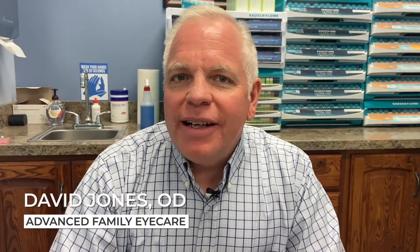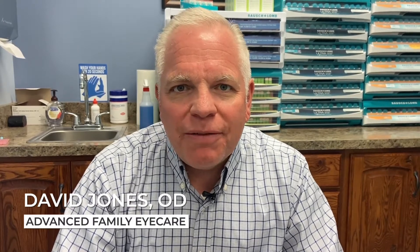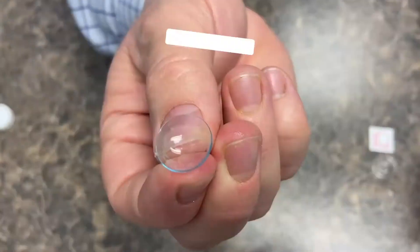Dr. Jones with Advanced Family Eye Care here. Today I want to talk with you about something that has brought me a lot of fun, that I've really enjoyed recently in my practice — something very fulfilling that has done people a lot of good: scleral lenses.